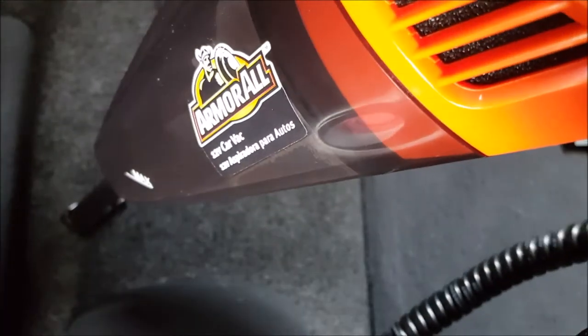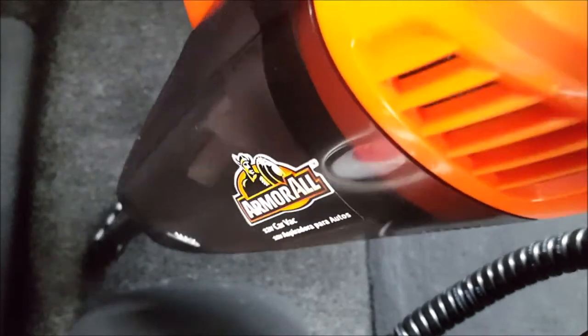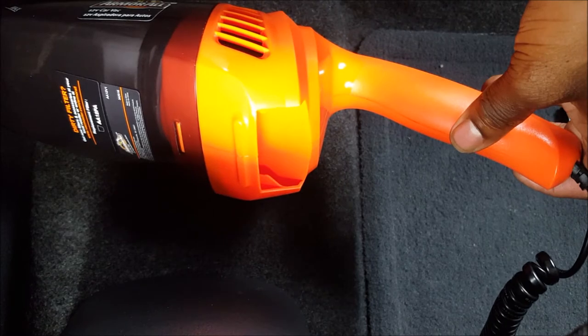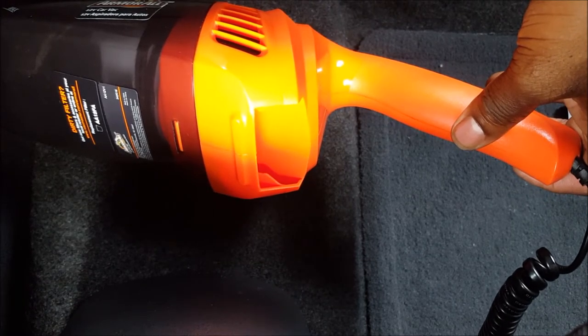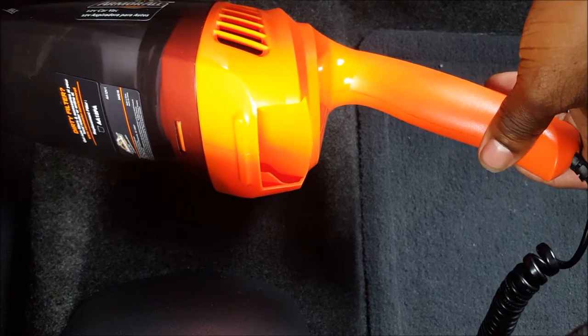Overall this is a pretty decent vacuum. On a scale of 1 to 10 I give it an 8.1 — and the reason is I believe this vacuum was designed to clean new cars.